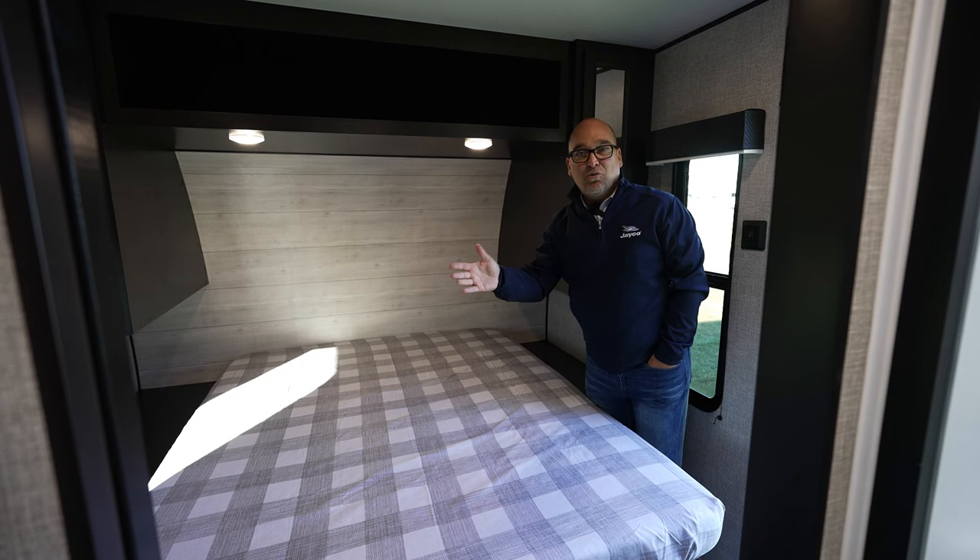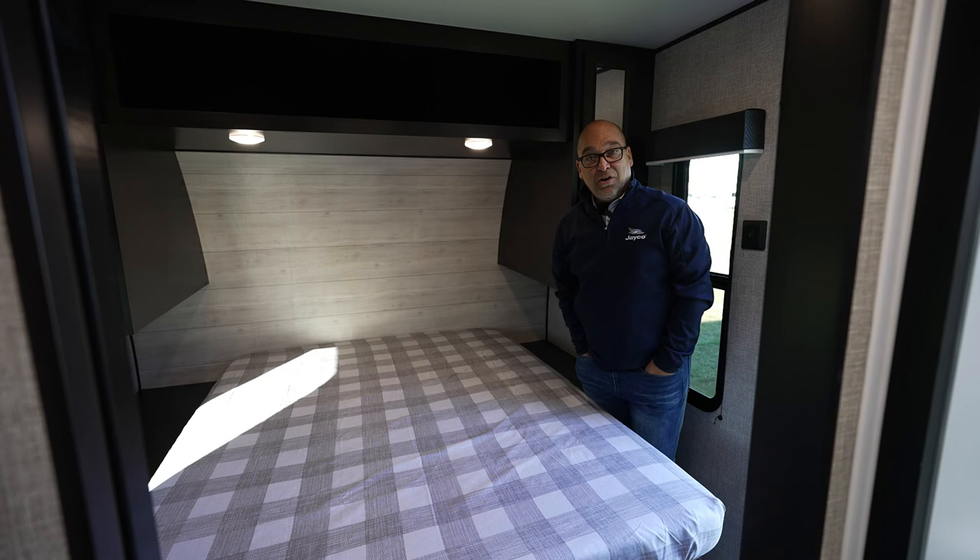That's a quick look at the 265 RLSW. Again, this is built in our Twin Falls, Idaho facility for our Western dealers — a great floor plan for that Idaho edition. We also build it here in Indiana. It's a great rear living floor plan, the 265 RLSW. Thanks for watching. If you have any questions, you can visit your local Jayco dealer or our website at jayco.com. Thank you.